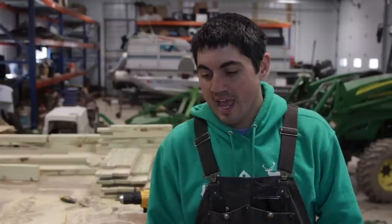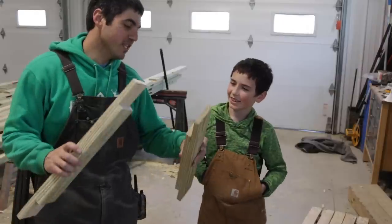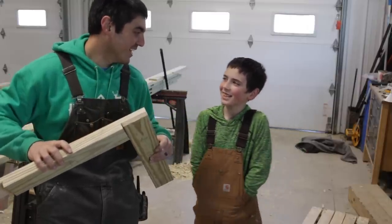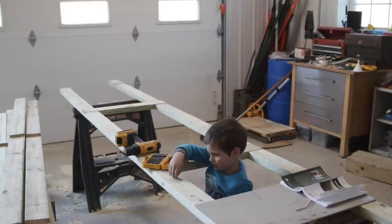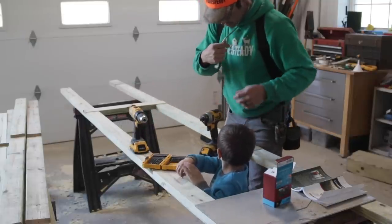Now we have them all cut and we are ready for the big moment — assembling our chicken tractors. I got my son here to help me today. He's the Lego master in the family, and these pieces are like big boy Legos. We are going to build ourselves a Lego chicken tractor. This is called a drill and this is called an impact driver — we're going to put a drill bit in the drill.